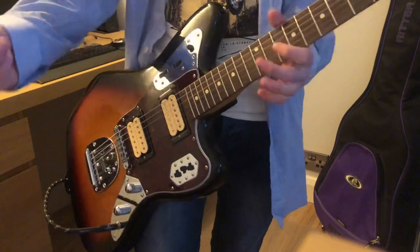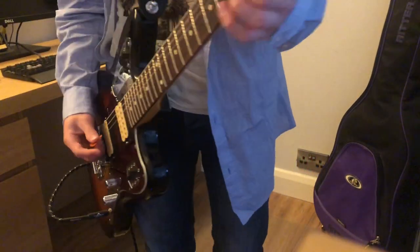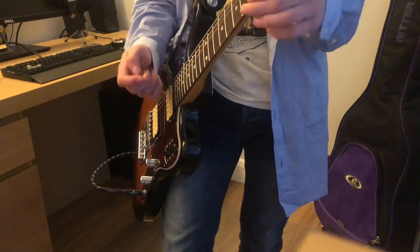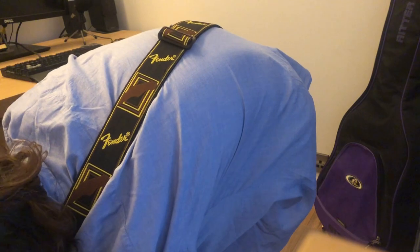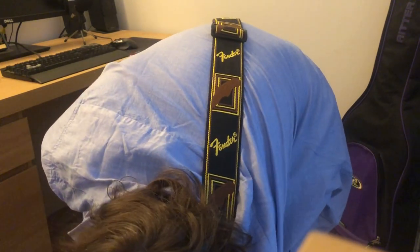So that's basically all you do for the rhythm. Then the chorus section uses the Small Clone — that's the pedal they use for it. Basically what you want to do is turn the depth on your Small Clone down and change the rate up to the setting I showed earlier.